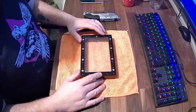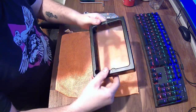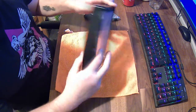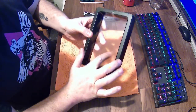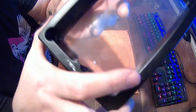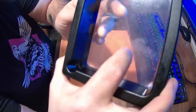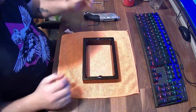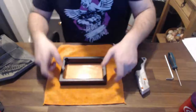Hey guys and girls, so we're here and I'm going to be changing the FEP on my Elegoo Mars resin vat. It's coming up to a year old in April and it's got a little bit of a hole in it. I've been using this pretty solidly since last April when I got the Mars, and it's served me well — I've been really impressed with how long it's lasted.